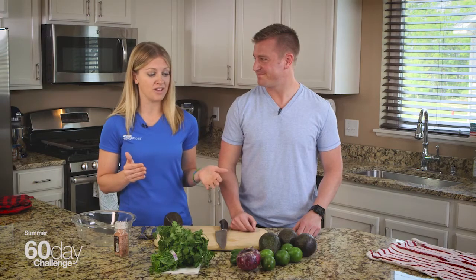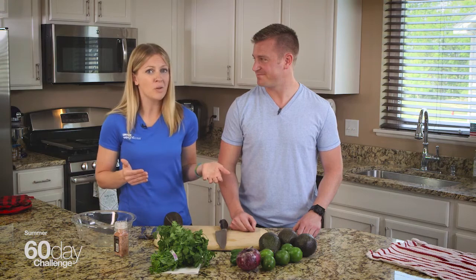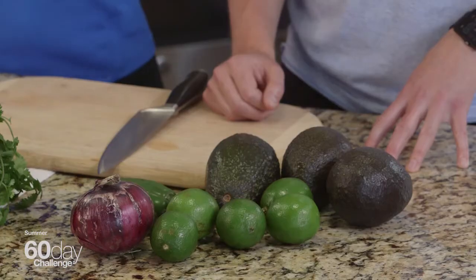Hey Challengers, welcome back. We're here in Coach Anika's kitchen. I'm going to share with you my secret easy guacamole recipe. It's a great way to add healthy fats, and who doesn't love guacamole? Why not add more of it into your diet?